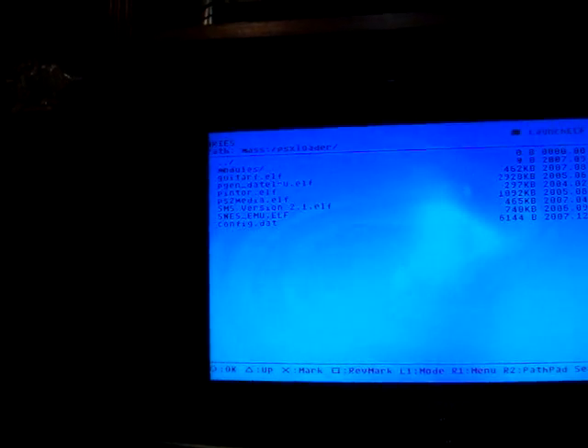Once you got that in there, you need the program PSX loader. Put that in the root of your USB drive, and all the else you want to load inside there. Also, there's the modules — I'm not going to go too much into that, but it's inside the README to find out where to get those files.